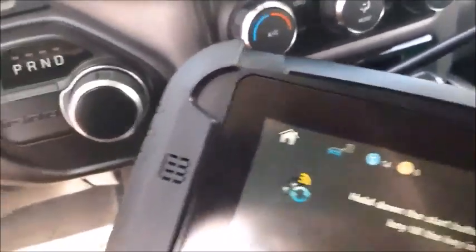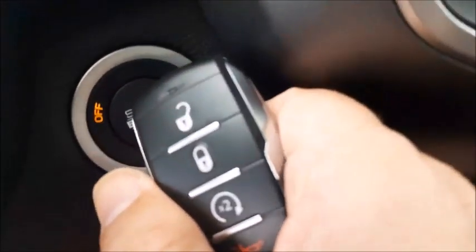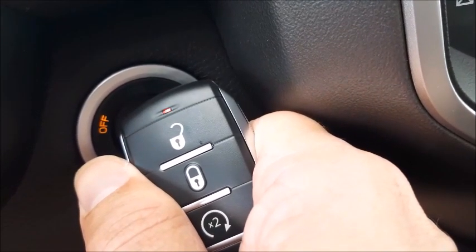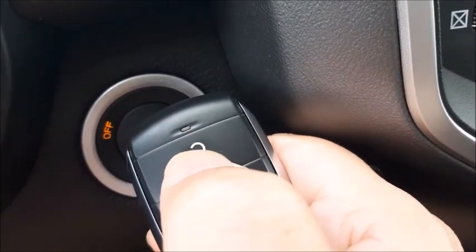What you need to do is hold the button down with the end of the key like this. Watch the light — see how it flashes five times — and then you press the unlock button and the key programs.